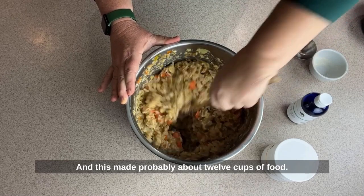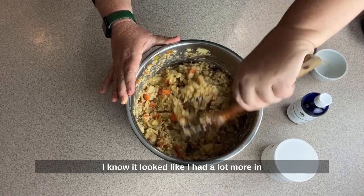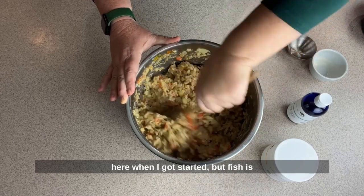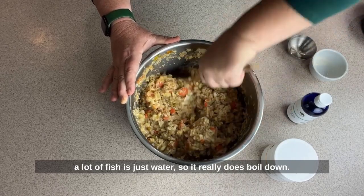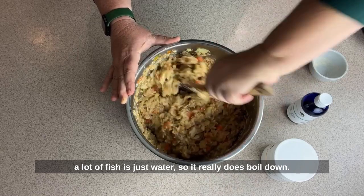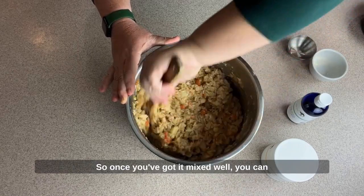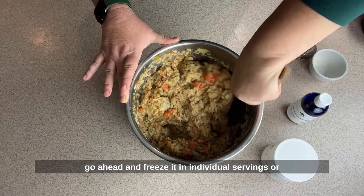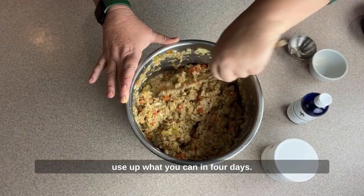This made probably about 12 cups of food. I know it looked like I had a lot more when I got started, but fish is mostly water, so it really does boil down. Once you've got it mixed well, you can go ahead and freeze it in individual servings or use up what you can in four days.